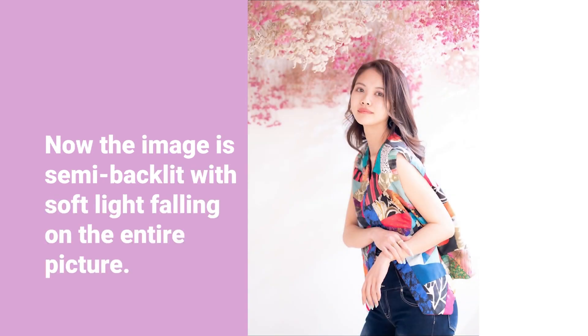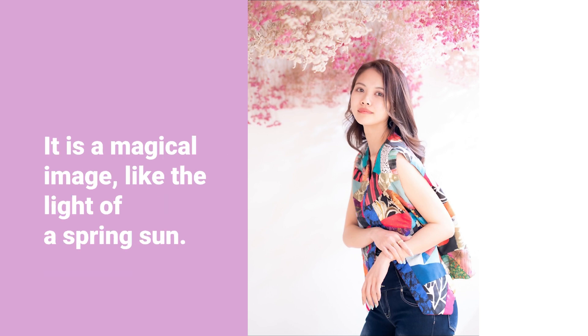Now the image is simply lit with soft light falling on the entire picture. It is a magical image, like the light of a spring sun.